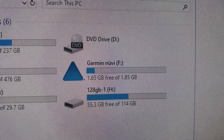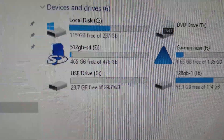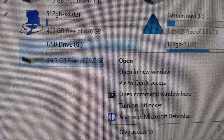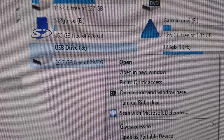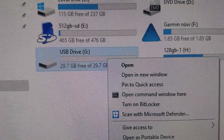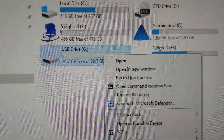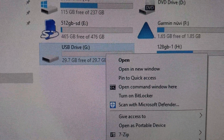It won't necessarily be labeled as F, but it will have a drive letter. It will also have a second drive letter, and that second one should be blank. Now what you have to do is for your blank memory card that is in the Nuvi, you have to go down to Properties. Note the size — it says 29.7, which is actually the 32 gig card.